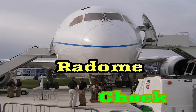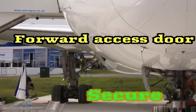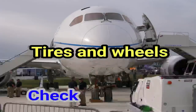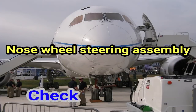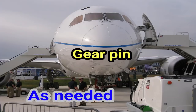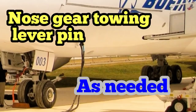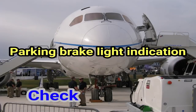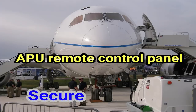Nose. Radome: check. Diverter strips: secure. Forward access door: secure. Nose wheel well — tires and wheels: check. Gear strut and doors: check. Nose wheel steering assembly: check. Gear pin: as needed. Nose gear towing lever: as needed. Nose gear towing lever pin: as needed. Exterior lights: check. Parking brake light indication: check. Wheel well light switch: as needed. APU remote control panel: secure.